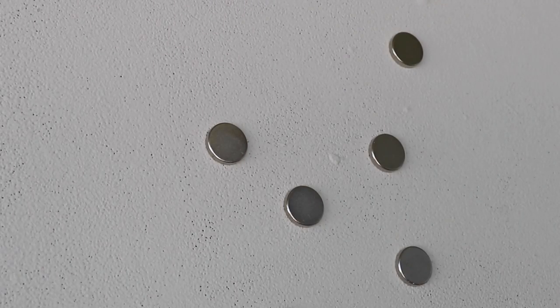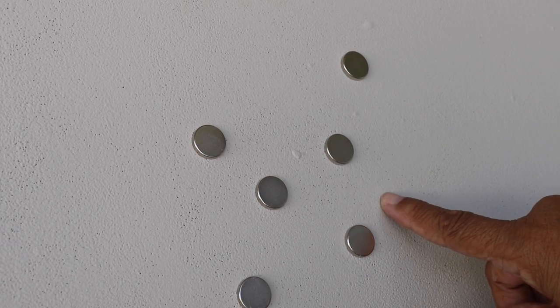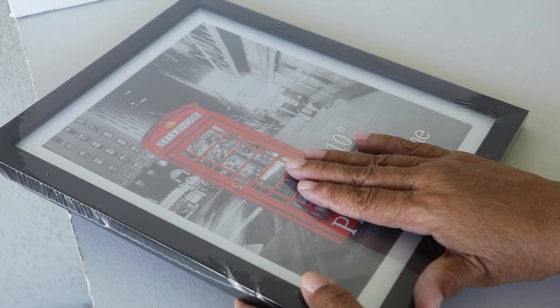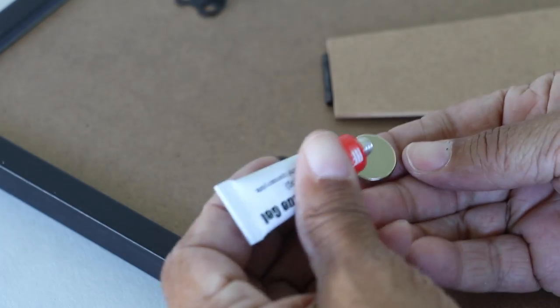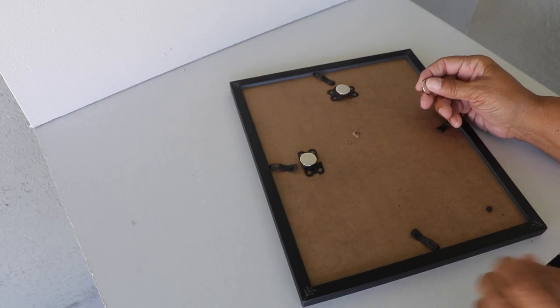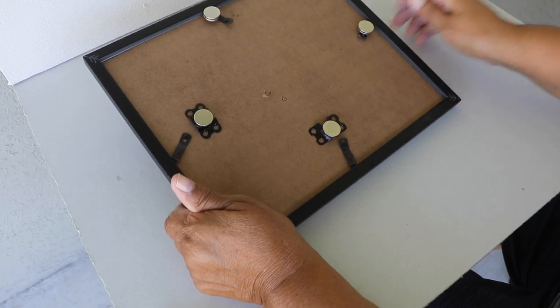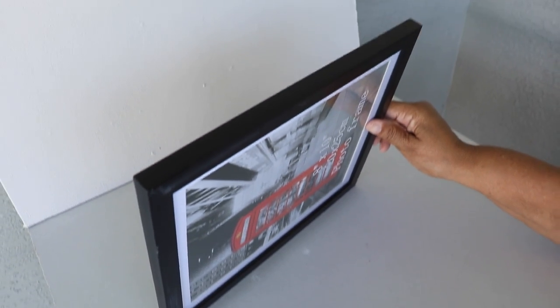Wow, that's pretty good! Now it's one thing to place magnets on a wall when they're not holding anything, so why don't we attach them to something that has a little weight to see how well this magnetic paint performs. I've purchased a picture frame here and I'm going to flip it over, place the rare earth magnets on the back of the picture frame to see how well our surface holds something with some weight to it. Okay, it's the moment of truth — let's give this a shot. I'm going to stick it up on the wall and we'll see just how well this works.